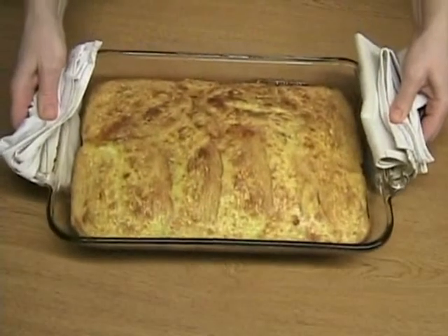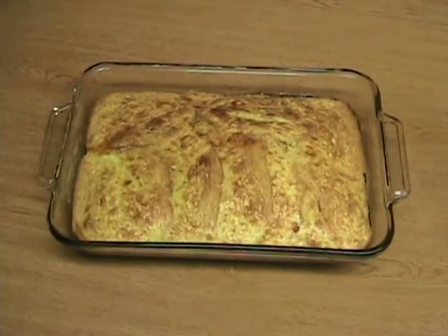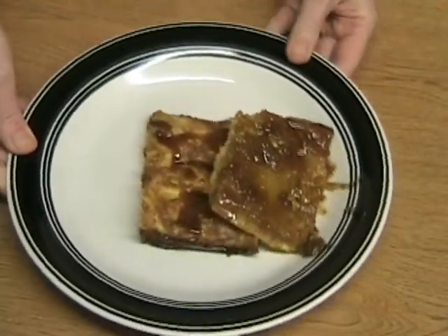Look how the bread puffed up overnight — wow, that looks so awesome! And it smells delicious in here. Cut it into pieces and serve hot.